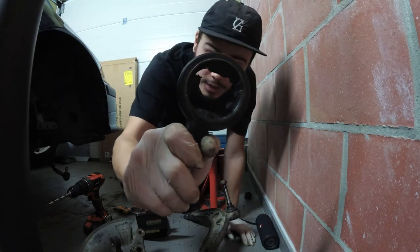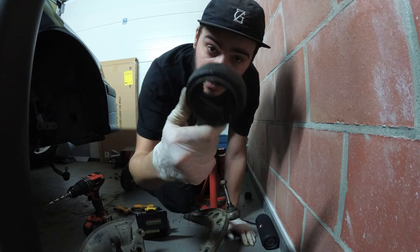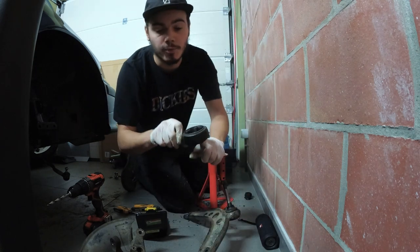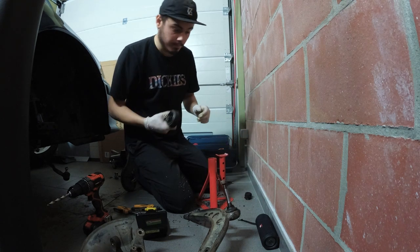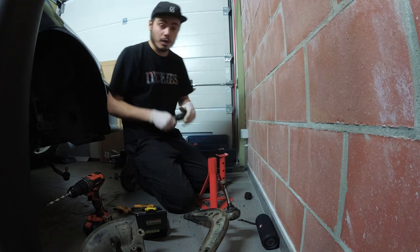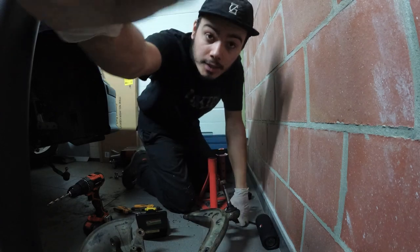The middle part is up. What I'll do now is get a file and try to file the metal down until it's thin enough to try and break it. I'll skip to that part — see you guys in a bit.